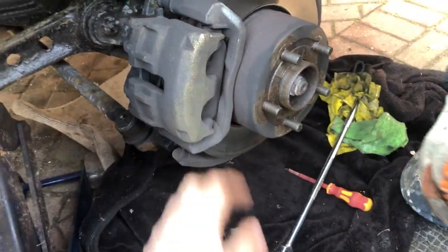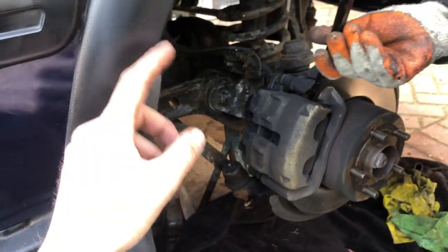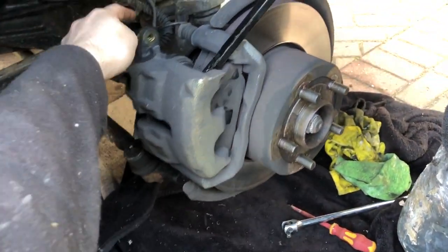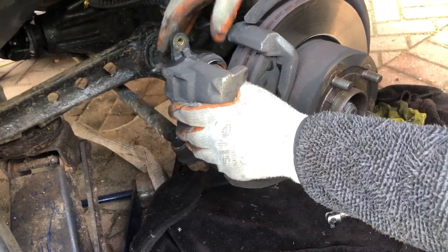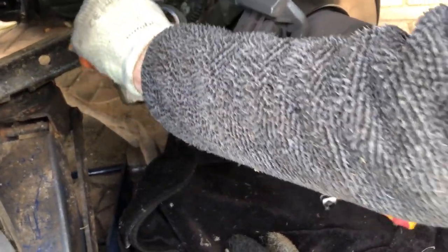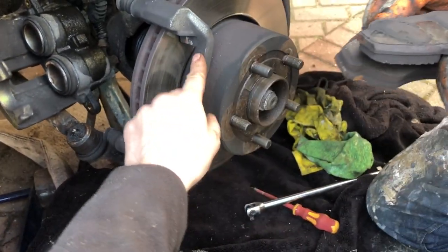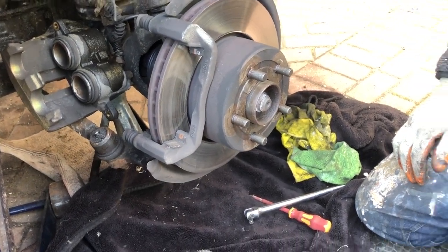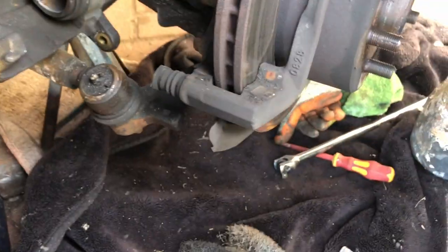There'll be a bit of pressure on the brakes, so you want to probably get a pry bar in here to pry the caliper off - obviously be careful with the brake lines. We're replacing these so it's not such a big issue for us, we'll just rest it there. Then pop your brake pads out. Get a box or a bag and stick everything in just so you don't lose anything.